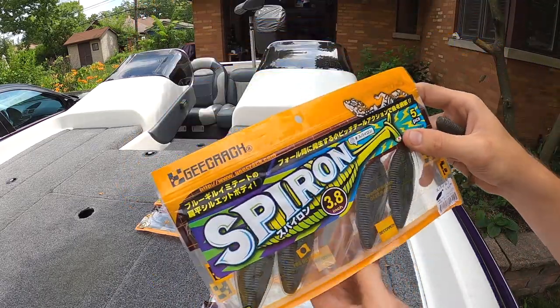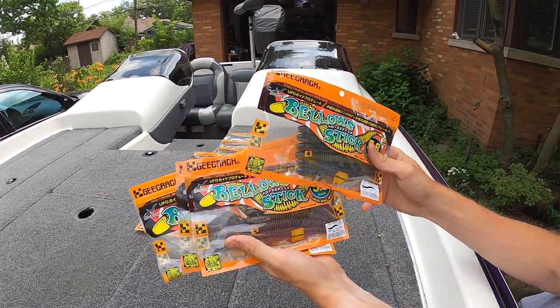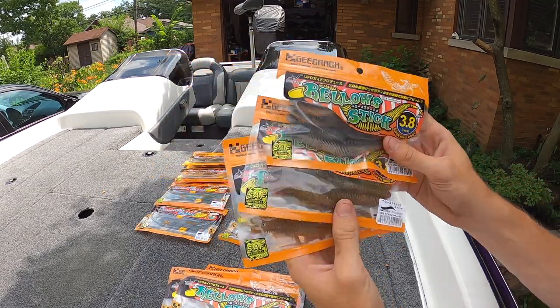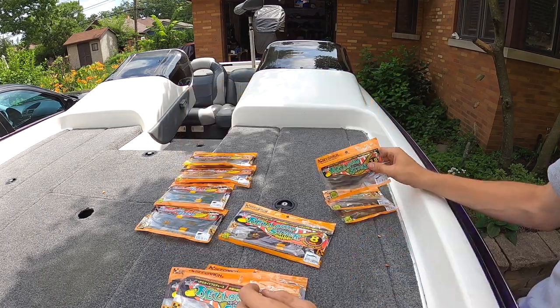Next we'll check out the Bellows Stick. We got four packs here — three packs in the 5.8 inch, one of the jumbo 8 inchers, and three small packs in the 3.8 inch. I'll take one of each out just to show you guys.